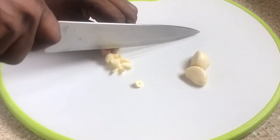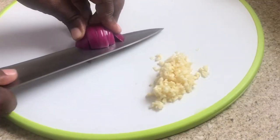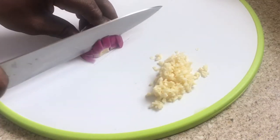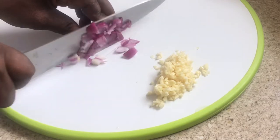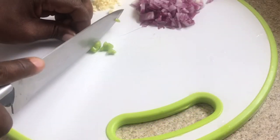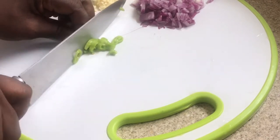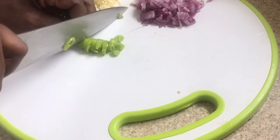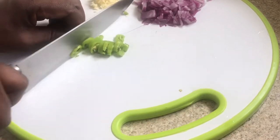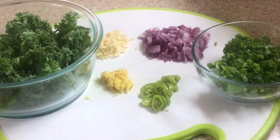I'm using three cloves of garlic. I'm using half of a large red onion — you can use any onion of your choice. Here I'm cutting up one green pepper, and if you don't like anything too heaty then you can leave the pepper out. Some ginger — this ginger gives your food so much flavor.